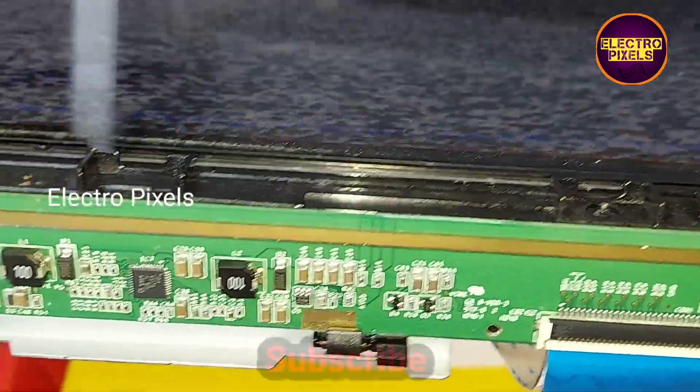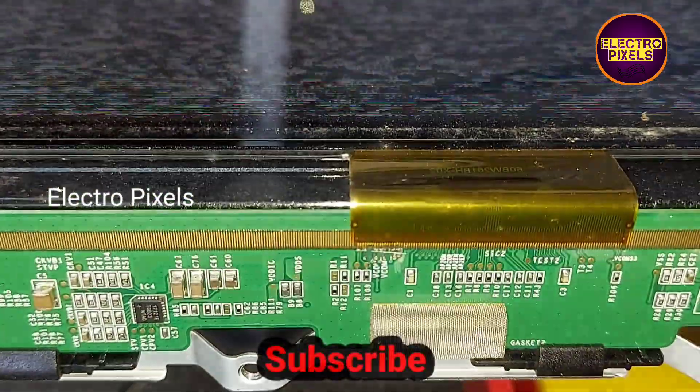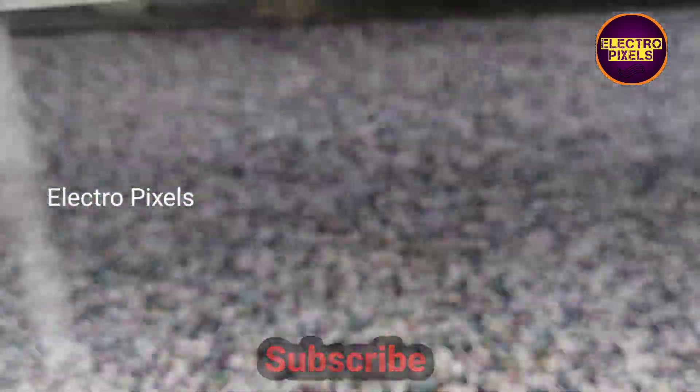See you in another video with another interesting topic. If you like our channel, please don't forget to like, share, subscribe, and press the bell icon to get further notifications. Thanks for watching.